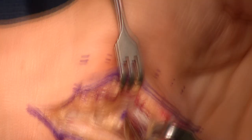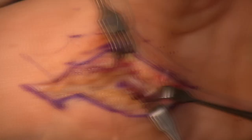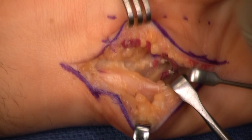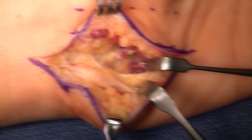Hook of the hamate. Now we're starting to see the deep motor branch visualized. Take this dissection just as slow as you want. Look at that — the deep motor branch completely decompressed all the way around to the flexor tendon. Above: sensory. Below: motor.